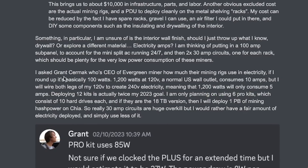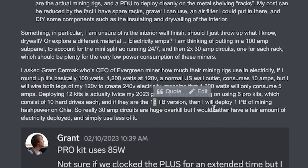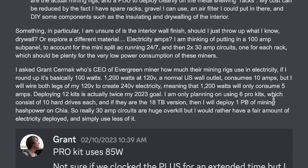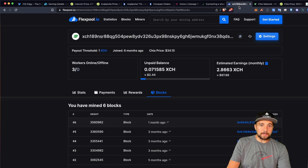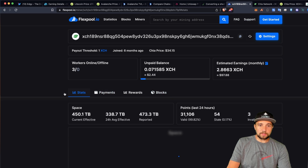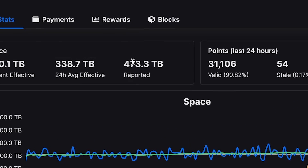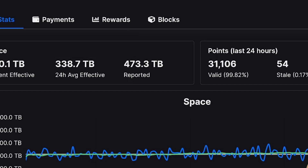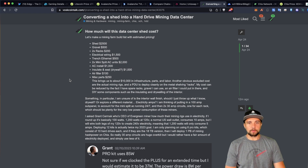I could deploy a seriously large amount of hard drives with only a 100-amp sub panel. So if I use six pro kits, which all have 10 hard drives each, and I use the 18-terabyte version, then I would deploy one petabyte on to mining or farming Chia. That's my first goal — to get up there. Right now I'm up to almost half a petabyte, because I have three kits.